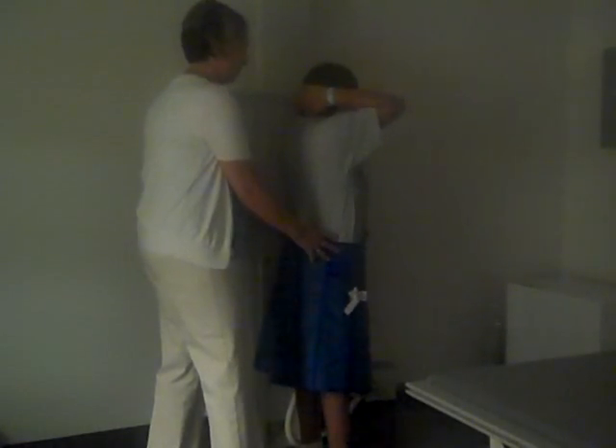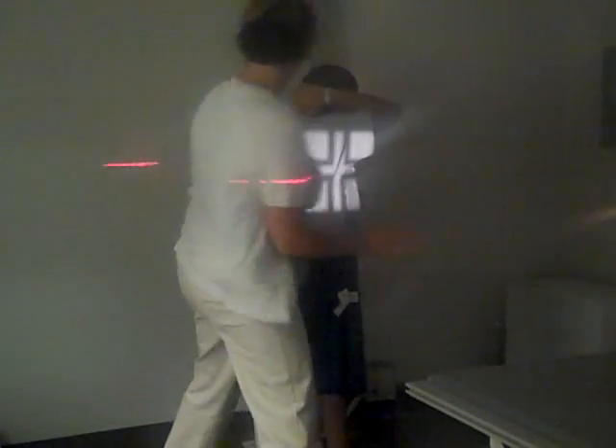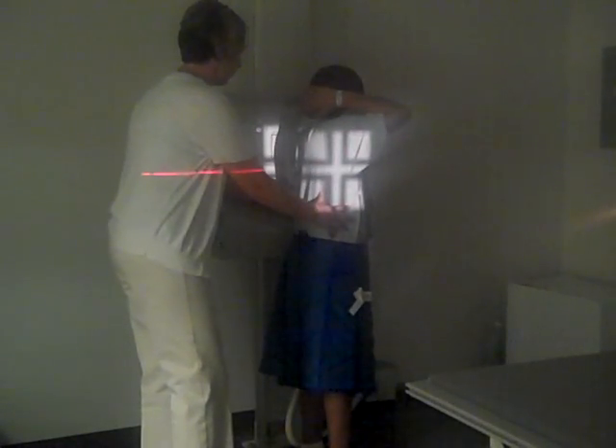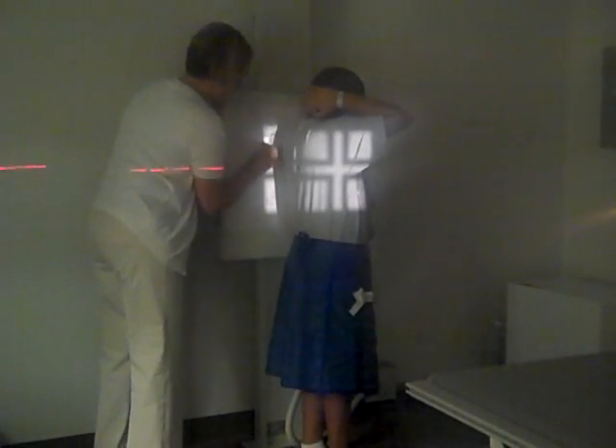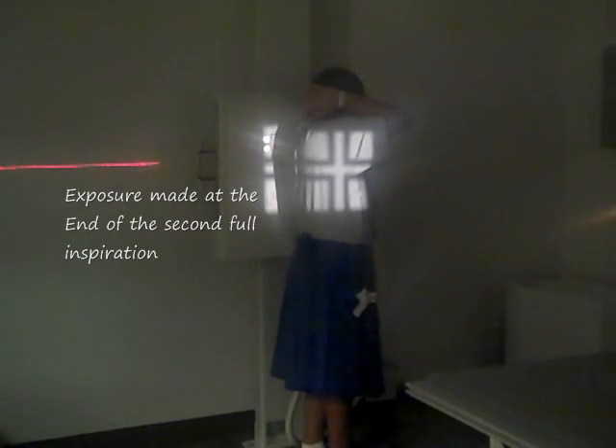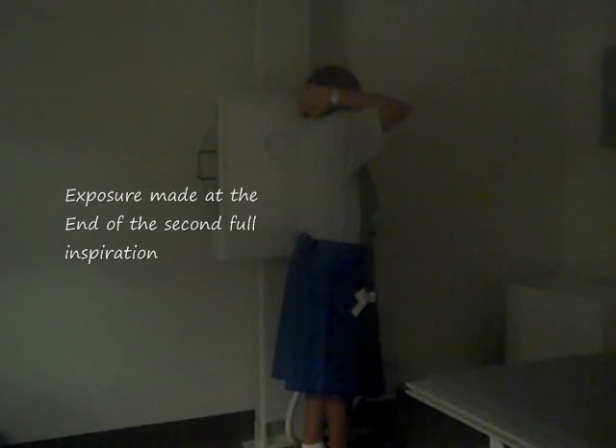Hold real still right there. Don't want to lose my marker. I'm going to step out of the room and have my patient take a big deep breath in. Blow your breath out. Take another big deep breath in. Hold your breath in. Don't move. Good. You may relax.